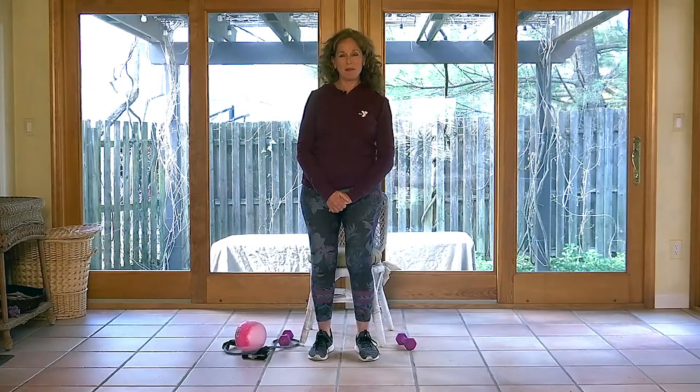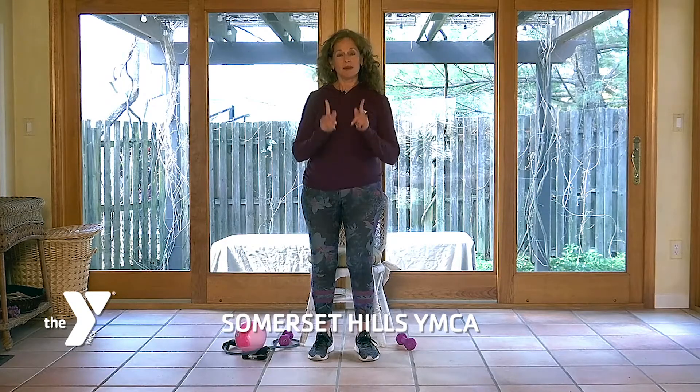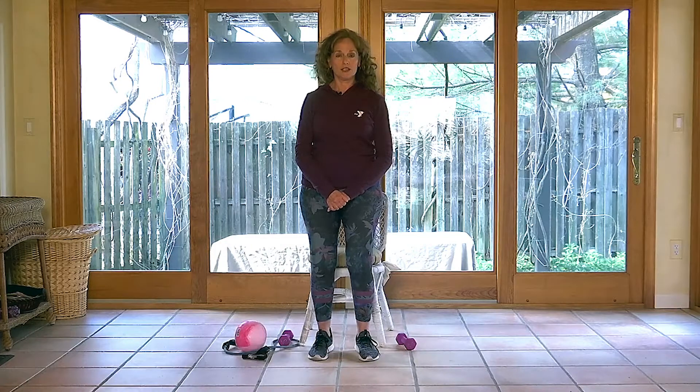Hi everybody, it's Lynn Applebaum from the Somerset Hills Y. I hope you're doing well. I know it's a little tough right now — we're a little confined in our homes — but that doesn't mean you have to stop moving completely. So today we're going to do some simple exercises together. You really don't need anything that you don't already have in your home to do this series of exercises.